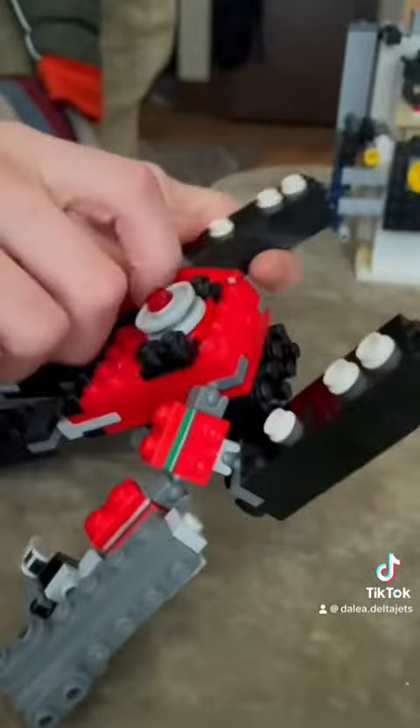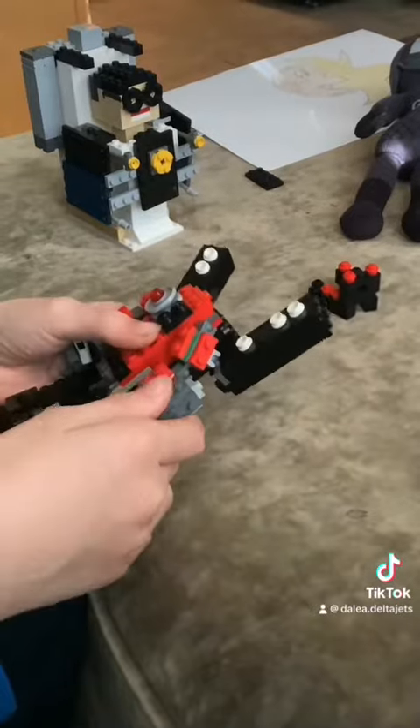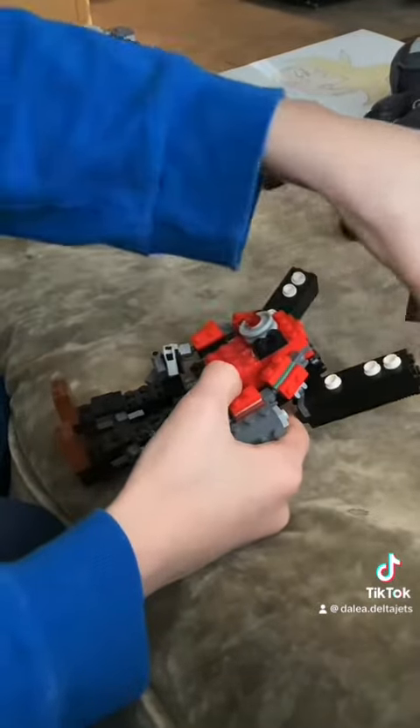And then you're going to attach the speaker to this arm. And then next, the final part is the head.